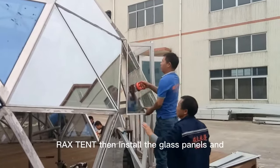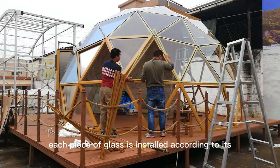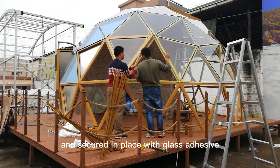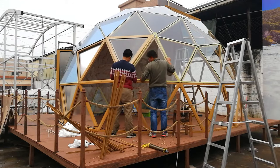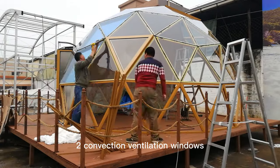Rackstent then installs the glass panels and triangular glass windows. Each piece of glass is installed according to its designated number and secured in place with glass adhesive. The triangular windows are designed for ventilation and usually have two convection ventilation windows.